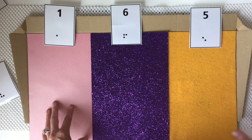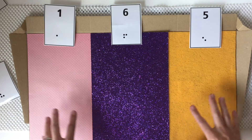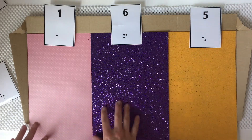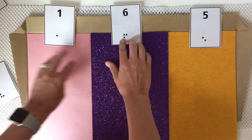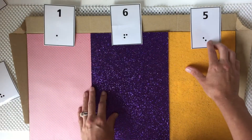Learning the spatial orientation and the setup on her desk — from her body outward into her whole environment — helps her learn to travel within our apartment, at school, and other places. This is just a really good way to get her organized at her desk.